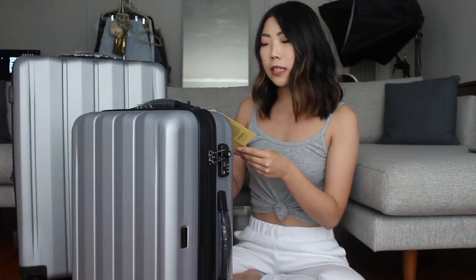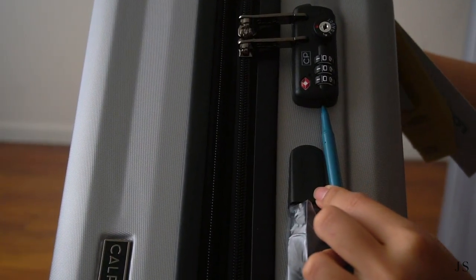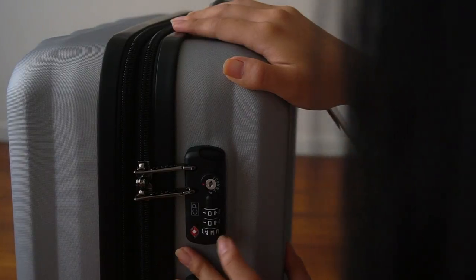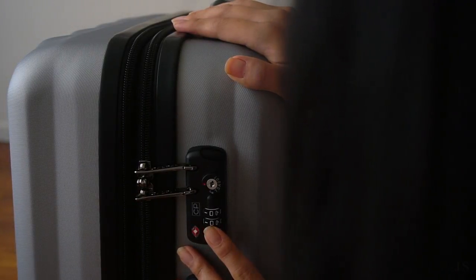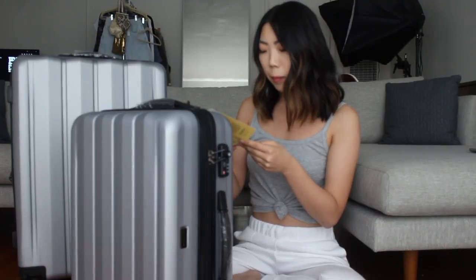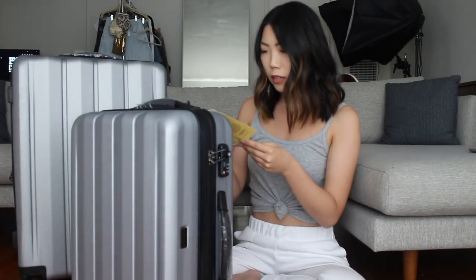Number one: set dials to default code 000. Number two: push a pen to push the bottom button in and then remove the pen. Number three: turn dials to set your desired code. Number four: push the top button down. Number five: the bottom button will now release and then your code is now set.